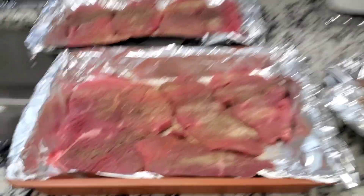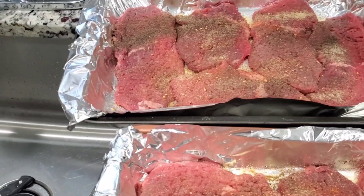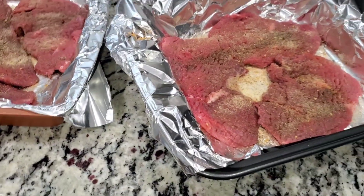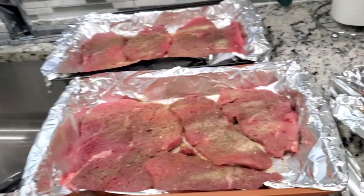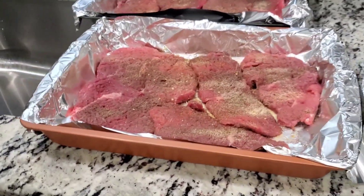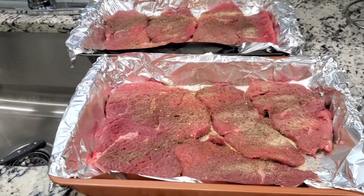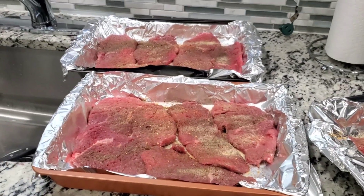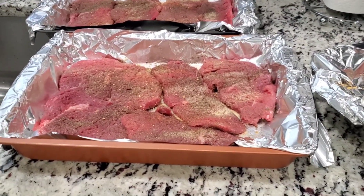I've got my steak all seasoned up — that's just pepper on it. My pepper comes out fast but I like pepper anyway. This might look like a lot but this way you can have leftovers, or you can turn this into a steak fajita, steak taco, or whatever you want. It's like getting two meals out of one dish.